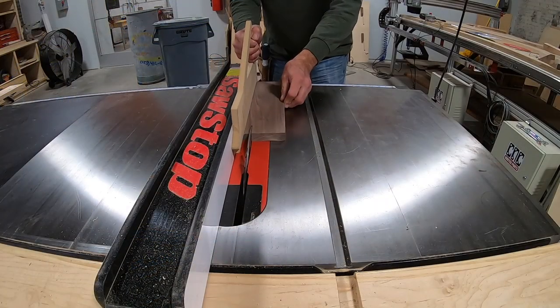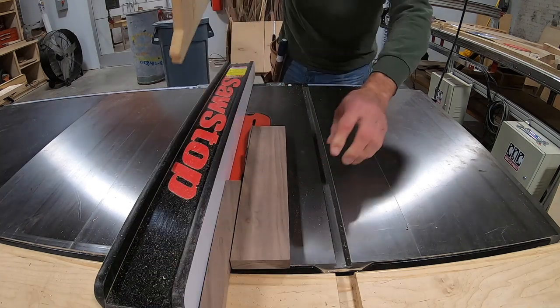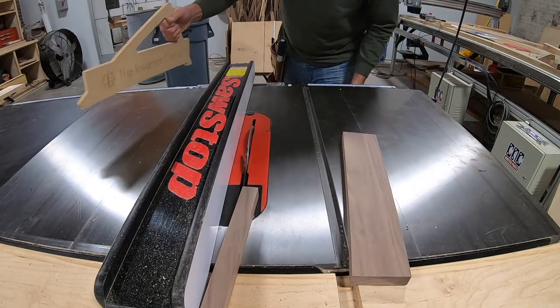I rip one inch off of one of the skirts. One piece will be the drawer face. The other piece will be the lower drawer frame.